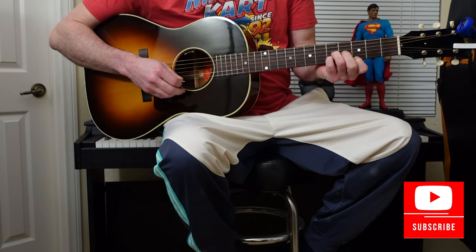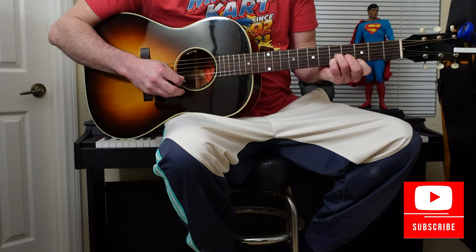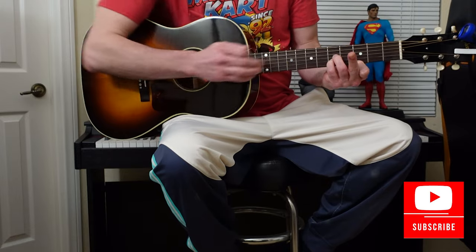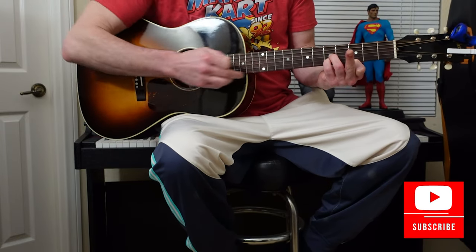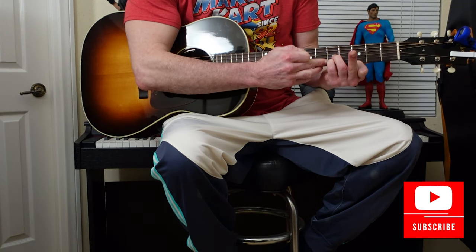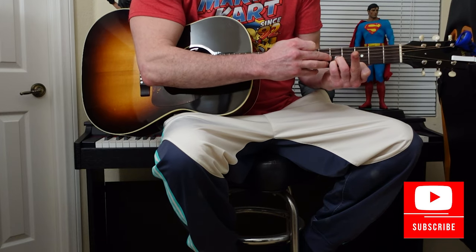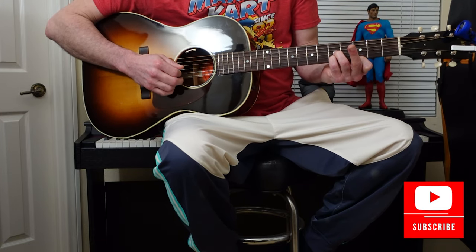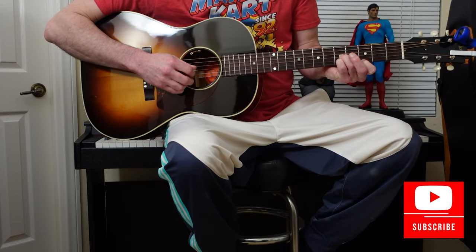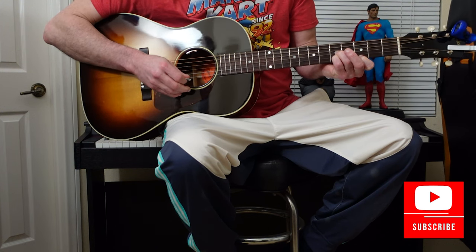The lead guitar for the beginning of the chorus: you're in this C position. Your index is on the 1st string, 3rd fret. Your pinky is on the 2nd string, 5th fret. Your ring finger is on the 4th string, 5th fret. You're going to pick the 3rd string, 2nd string, and 1st string.